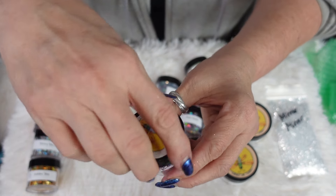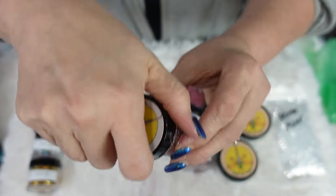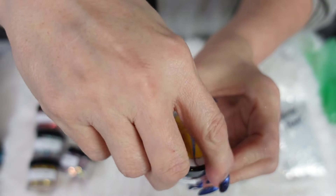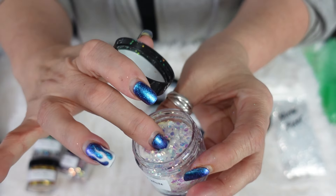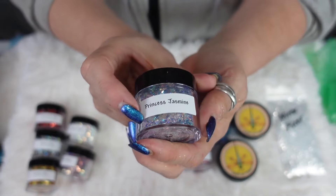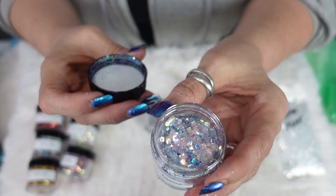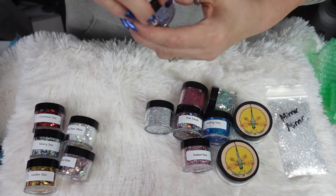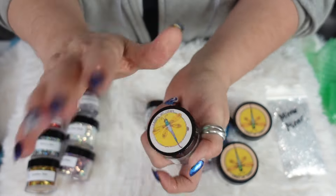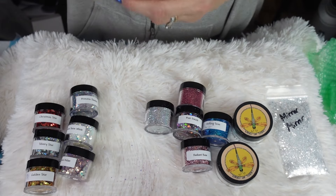That's gorgeous — it's going to be everywhere! That one's called Princess Milan. This one is Princess Snow White — oh isn't that pretty, a little bit of chunky and fine. That is gorgeous. And then this one is Princess Jasmine — very pretty, kind of like a purpley greeny blue. Very nice. And then we have Princess Ariel, so it's kind of like the oceany colors. Very pretty — love it, I love the chunky and the fine together.